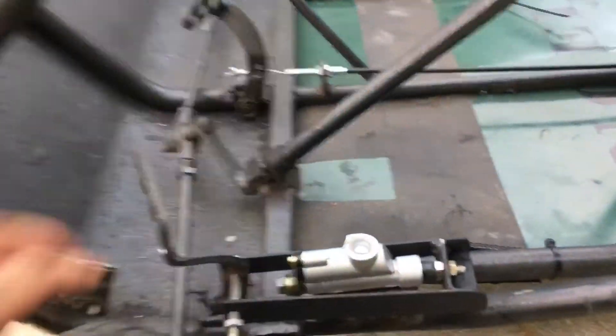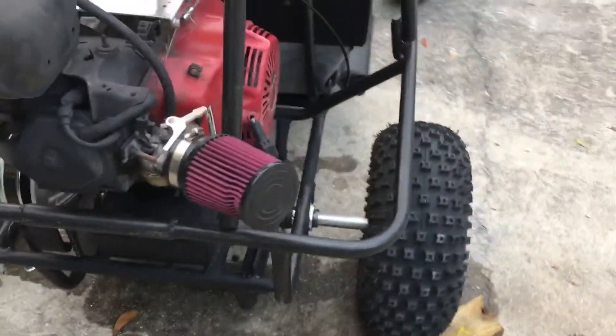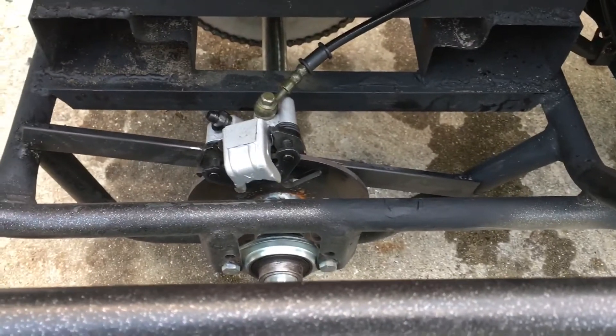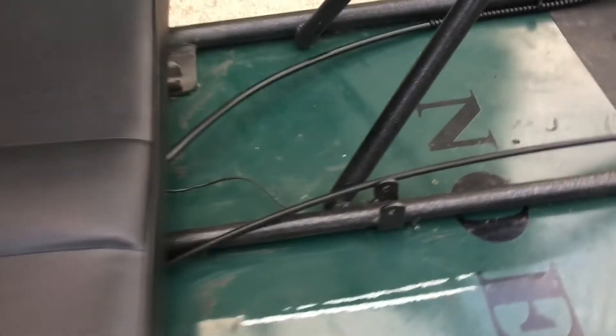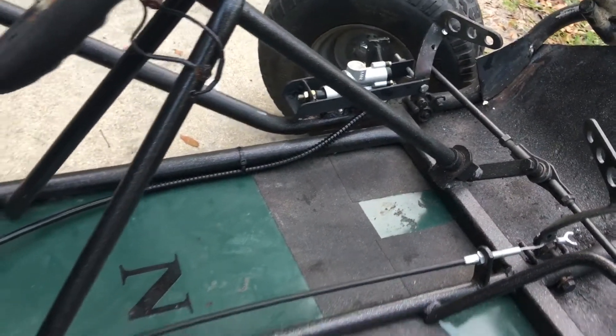Well, the brakes are in. I think I got everything bled pretty good — seems like it's pretty stiff. We're going to have to test her out. You guys let me know if it looks pretty good, I think it does. Got her zip tied in, looks a whole lot better than it did.